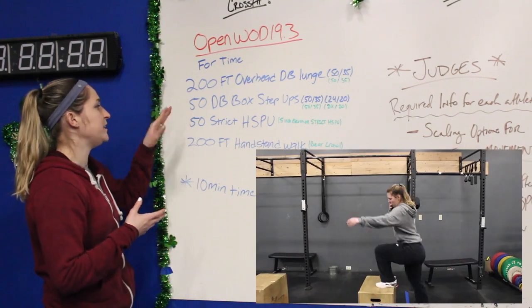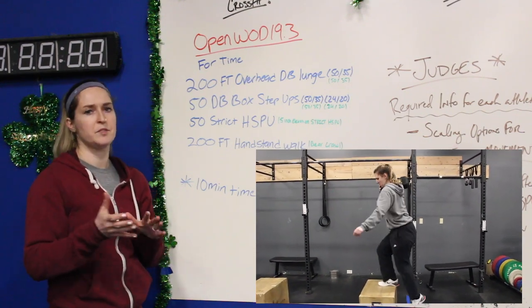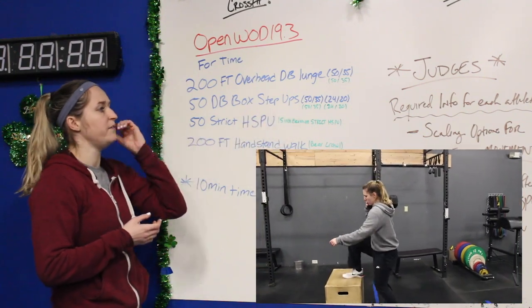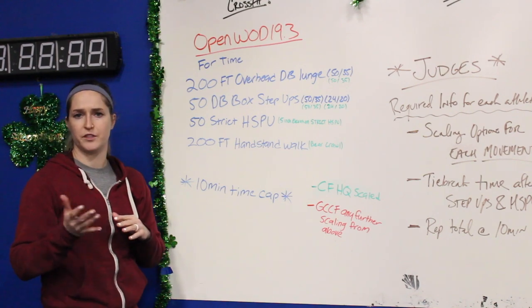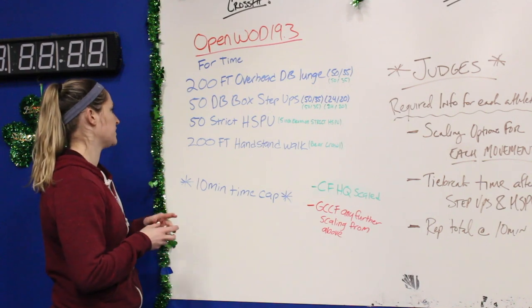Next, it's going to be 50 dumbbell box step-ups — not step-up overs, just step-ups — and it's going to be 25 per leg. The RX weights for that are going to be 50-35, with a 24-inch box and a 20-inch box. You'll also see a demo of that here in just a second.